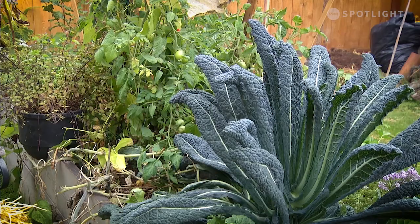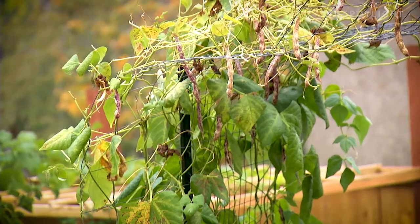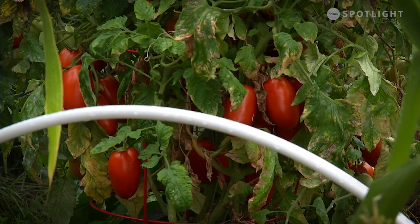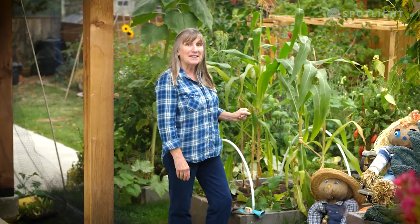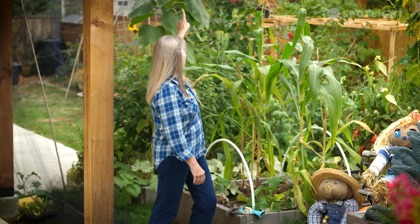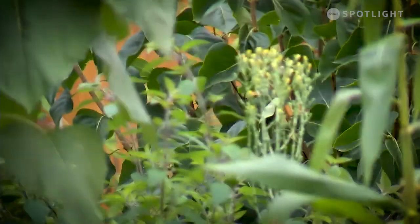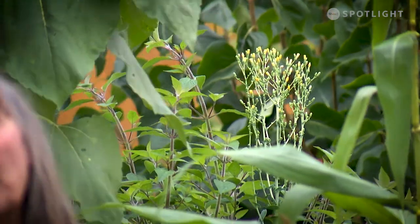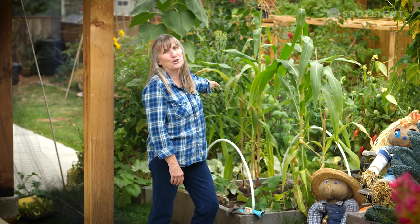I've got the kale. I will be taking the last of my beans down after this. There's Roma tomatoes back here that I'm going to be picking really soon. I still have peas growing in the back. I've got some dragon tongue beans still coming up and a renegade sunflower, and behind it is my pineapple sage — my absolute favorite. Not so much for eating, but because it's one of the last plants to get flowers in your garden and the hummingbirds just love it.